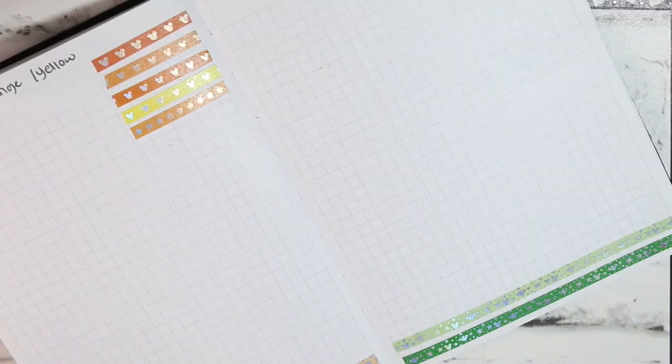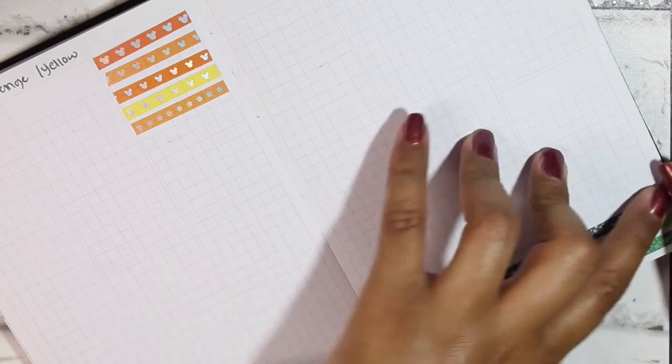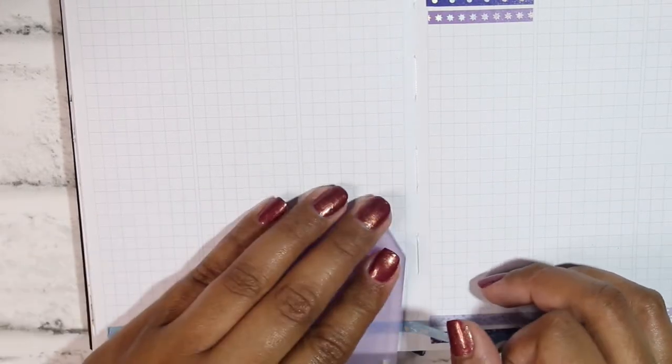These colors are also very different from 5mm tapes I've gotten from Creativity and Ink in the past, which I love. I think I have every single 5mm she's released, and these colors are genuinely different from what I already have, so chances are if we have the same collection you won't have any of these colors already.